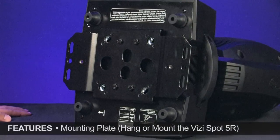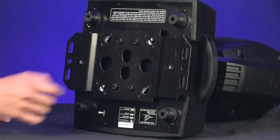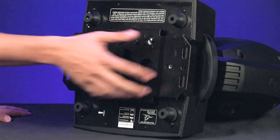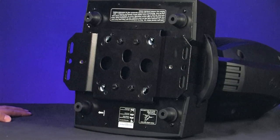Like the Vizzy Beam, the Vizzy Spot gives you several mounting options. You've got the quarter-turn sockets for your Omegas, and you've also got a plate here where you can just bolt this to the wall, put a couple clamps at the end — however you want to mount it.